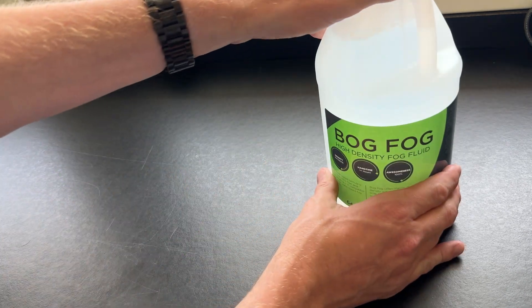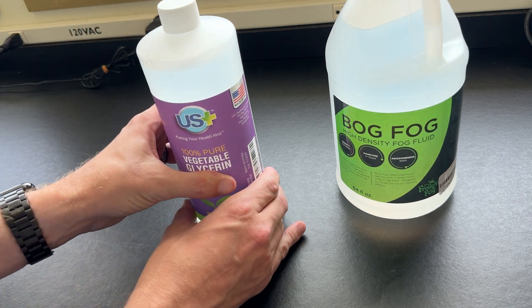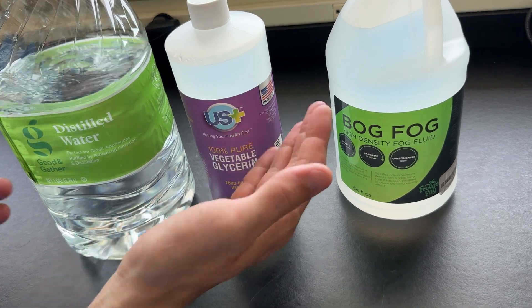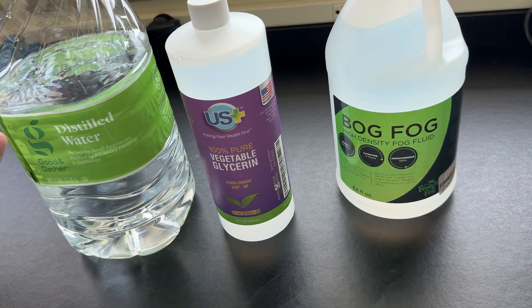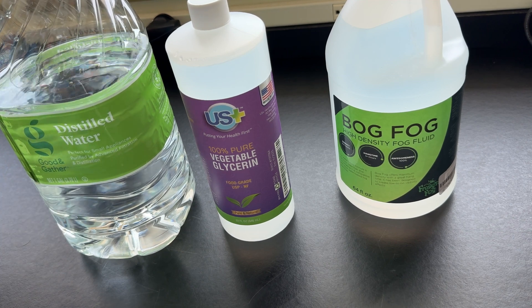Hi everyone, thanks for joining me on another Halloween science video. Today I'm going to try to answer, or at least start to try and answer, a question I've had for a while about fog juice. Fog juice is a particular interest of mine, and I hear a lot that one of the simple ways to get around the expense of store-bought fog fluid is to make your own. Typically that recommendation comes as a mix of vegetable glycerin with distilled water — you mix these two up in various proportions and voila, you have fog juice.